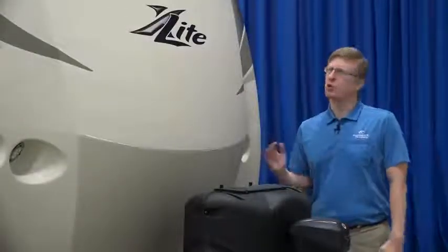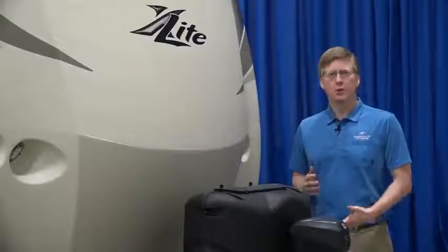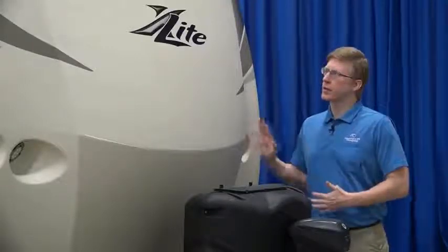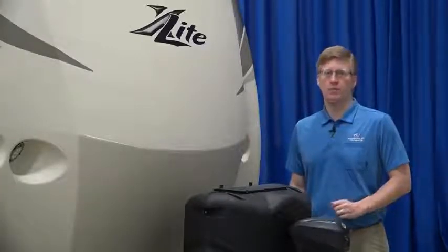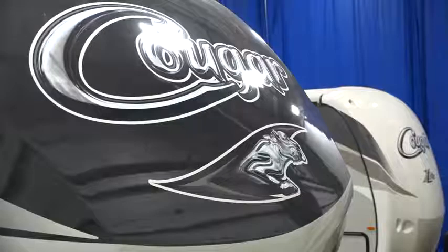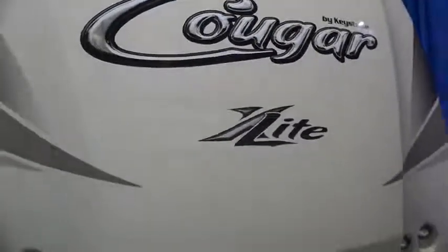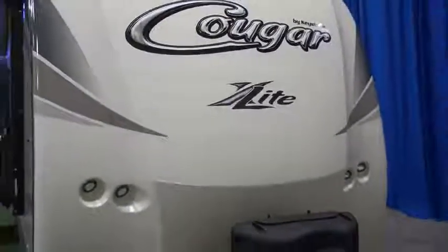All Cougars come equipped with a gel-coated fiberglass cap and are protected with multiple coats of automotive grade paint, as well as clear coat to keep your cap looking nice for a long time. We recommend you check your cap after each trip for damage. Some cracks are covered under your warranty, but impact damage is not. It's good to get any damage repaired right away to avoid any problems getting worse.